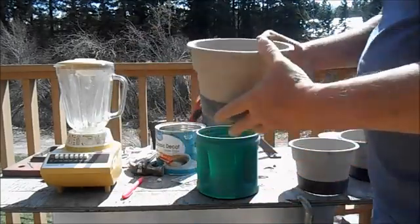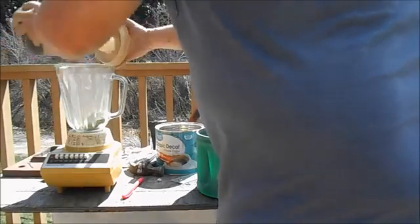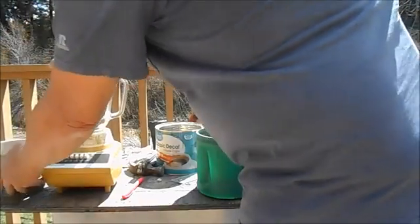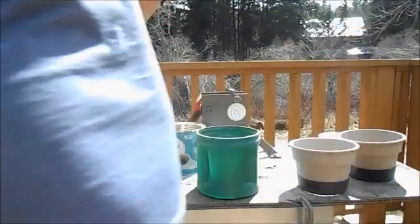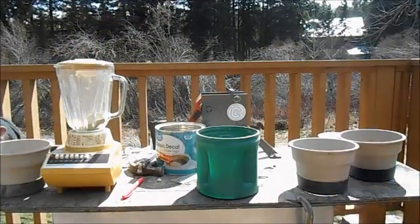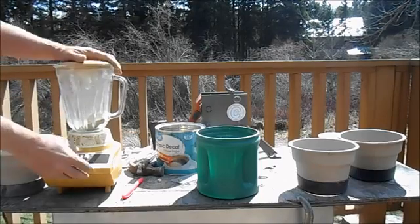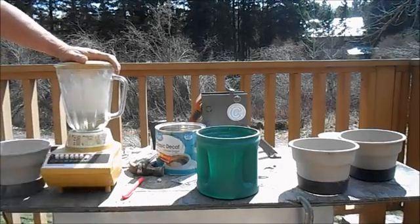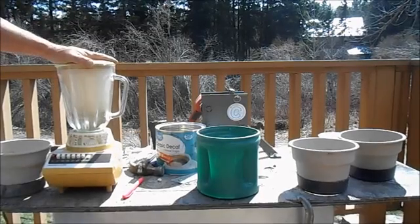I'm gonna dump this into the blender, turn this on as soon as I plug it in. Just let it go for a minute, get that all blended down.